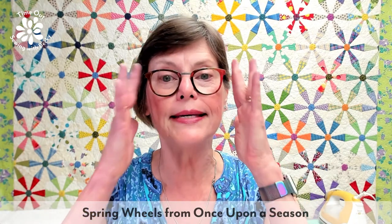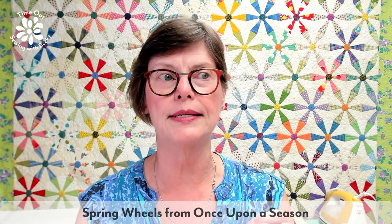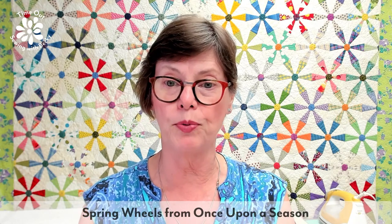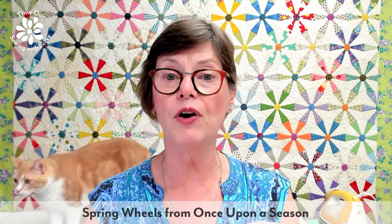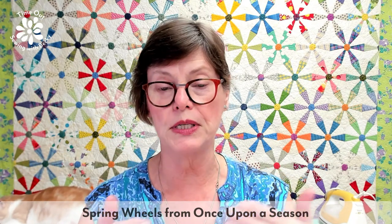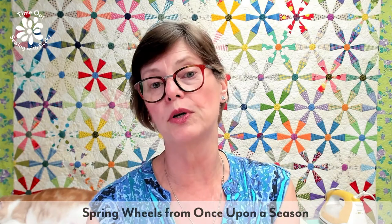The quilt behind me is Spring Wheels. This quilt is from Once Upon a Season, which is out of print, but you can get it as either a print-on-demand book or an e-book. The pattern in the book is done on foundation papers, but if you look on the website, I've also got a downloadable pattern that is almost exactly like this, done on English papers — English paper piecing. This is a really fun project, whether you do it on the machine or by hand.